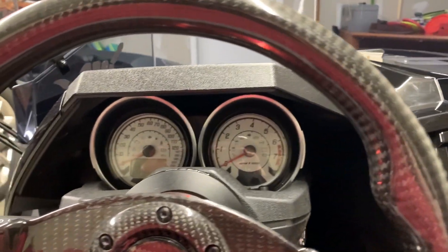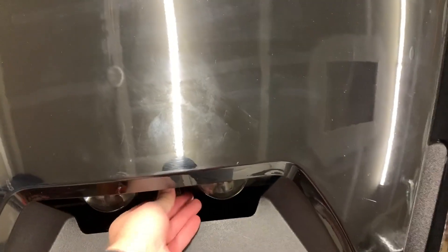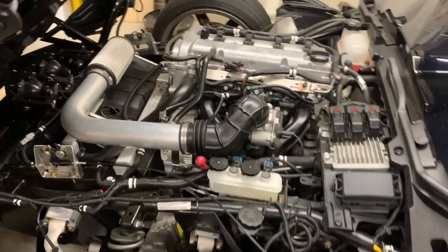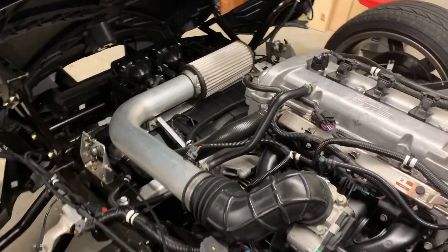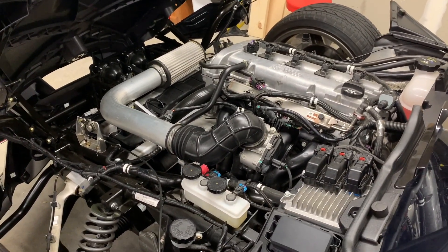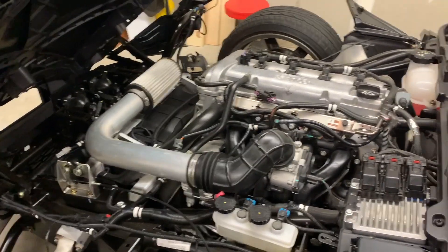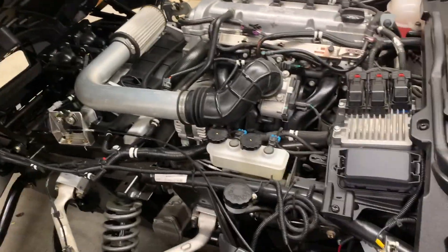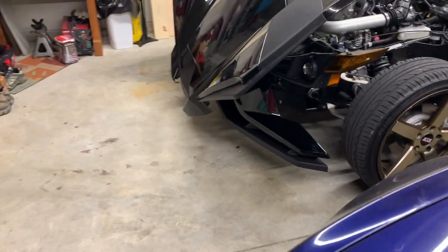Let me show you the engine. It's a four-cylinder — the hood actually pulls forward, so you lift it up and pull it out and you can see the engine in there. He put a cold air intake on it. Stock I think it's 175 horsepower, so with the intake it's probably in the upper 100s — I don't think it's over 200, but it's plenty for how small this car is.